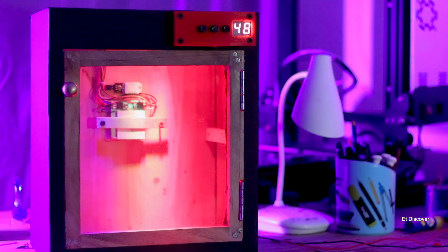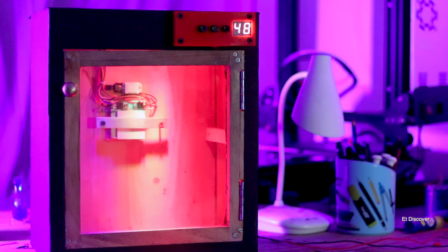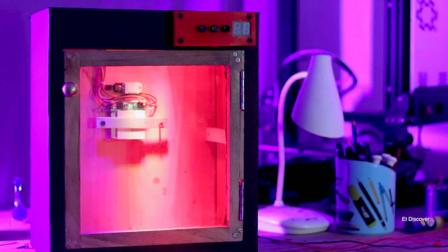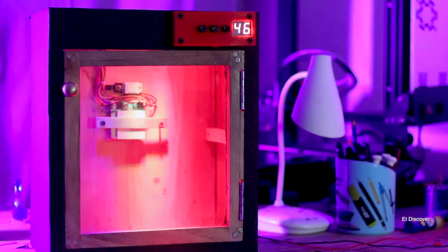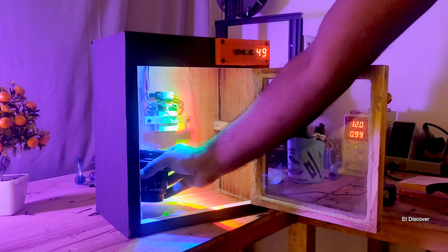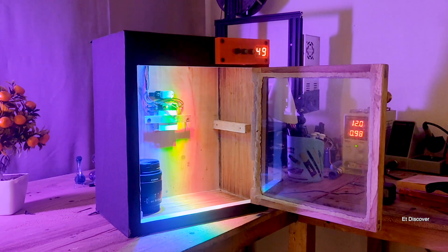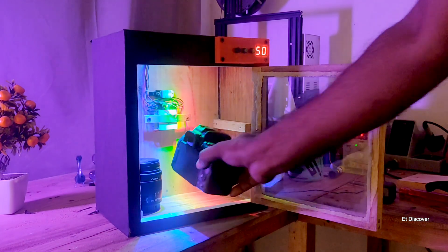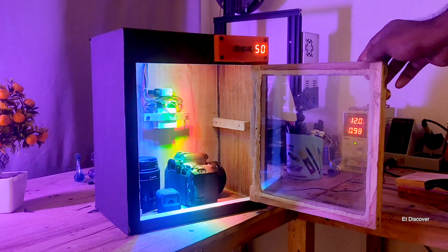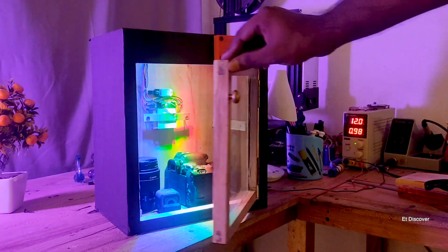After 7 days of use, I made this video. Believe me, this system is working just great. In my opinion, if you want to make it yourself for your expensive camera, you definitely can — there is no issue. This is today's video. I hope you learned something new. If you like the video, subscribe to my channel, and I'll see you in the next one.